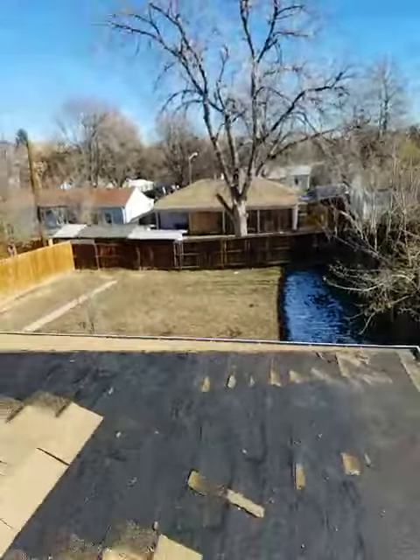Hey everybody, Adam with Front Range Storm Contractors, here to show you step two of doing a repair on your roof.